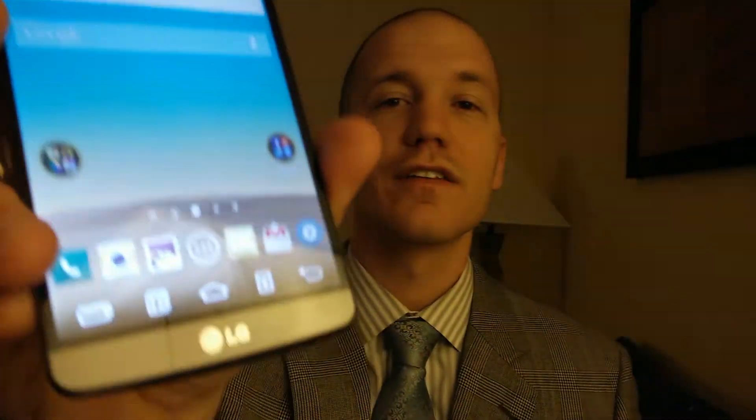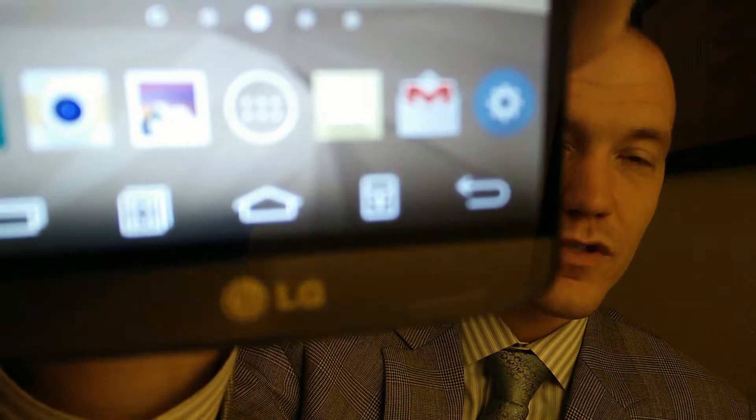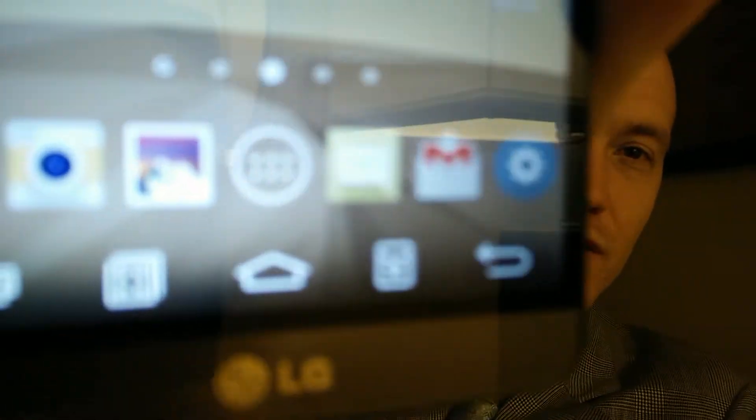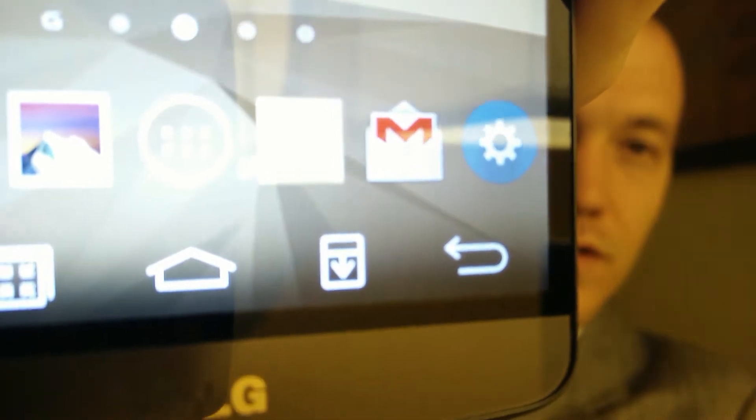If you brighten it up — it takes a little second to focus — but if you really look at it, there we go, all right. As you can see there, you're pretty good brightness-wise. The screen is phenomenal, really, really good. The design, the feel, the whole build quality of the device — very solid.